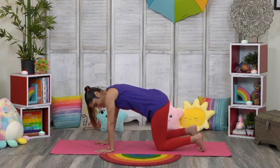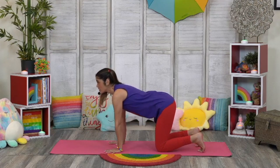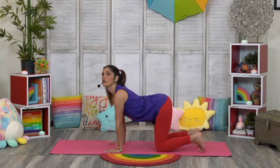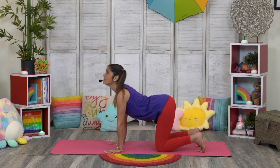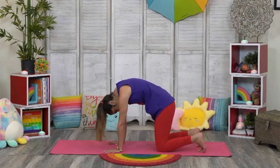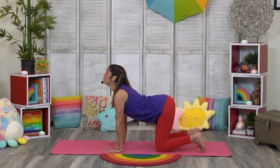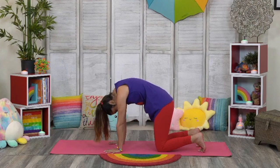Come onto your hands and knees and we're going to come into cat-cow. You're going to tuck your toes under, drop your belly and look up for our cow pose — open up that heart, I feel. And then round your back and look towards your belly button for your cat pose. Drop the belly and look up going into your cow pose, and then round your belly coming into your cat pose. Drop the belly and look up for your cow pose, and then round it up — cat pose! Meow.